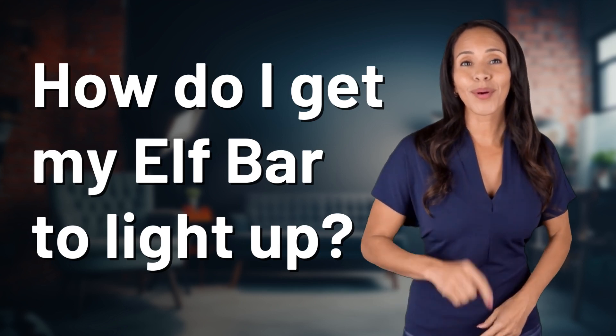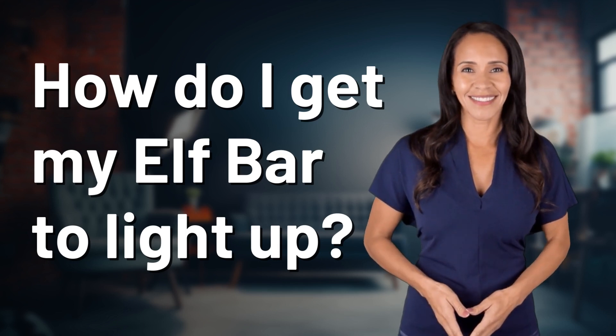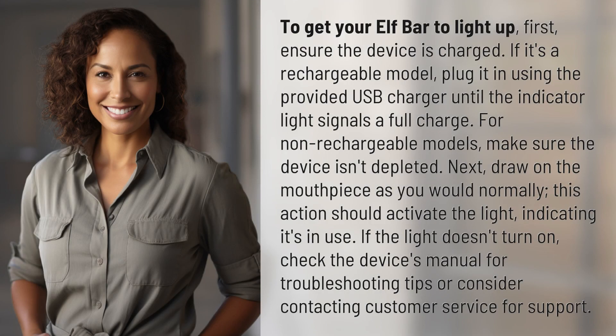Unlocking answers to your most sought-after questions — what's in the knowledge vault today? To get your Elf Bar to light up, first ensure the device is charged. If it's a rechargeable model, plug it in using the provided USB charger until the indicator light signals a full charge.